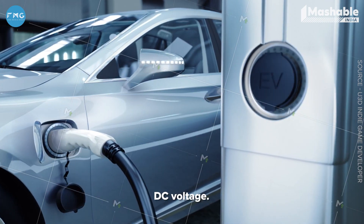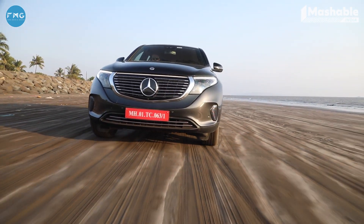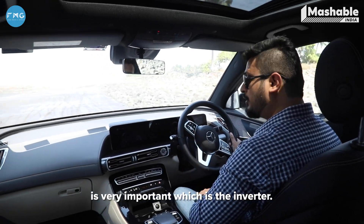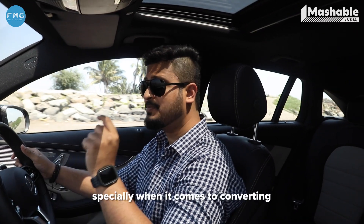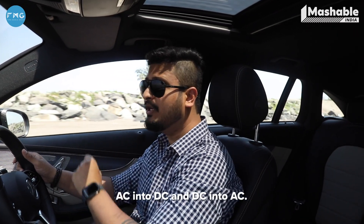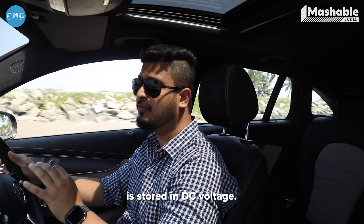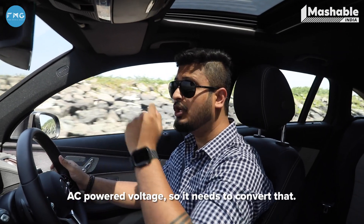The power on this battery pack is stored in DC voltage, but the two three-phase AC motors run on AC voltage. And that's the reason why the next very important component is the inverter. The inverter plays a very important role in an EV vehicle, especially when it comes to converting DC into AC and AC into DC. The power in the battery is stored in DC voltage, but the motors on the EQC run on AC power, so it needs to convert that.